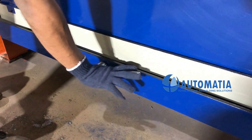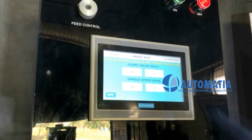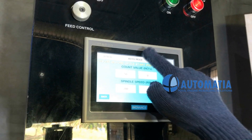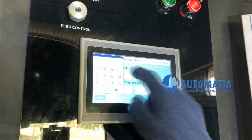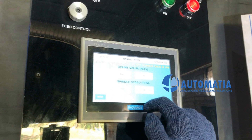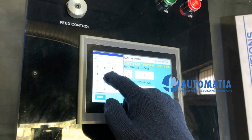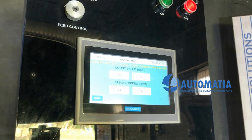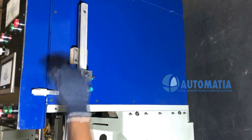Table locking. Manual and auto mode selecting. Count value setting. Spindle speed setting. The digital LED touch display allows easy setting of different variables.